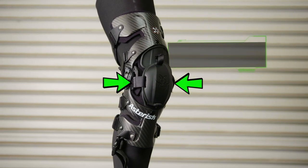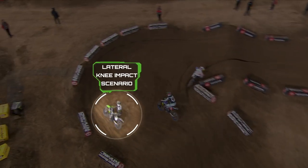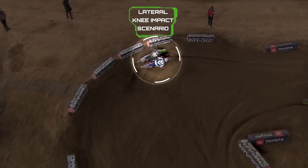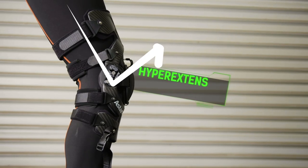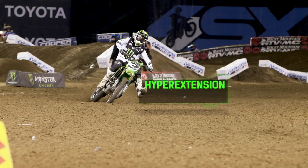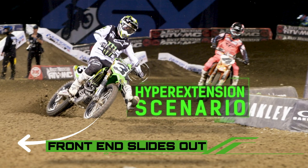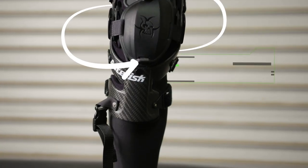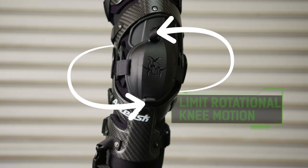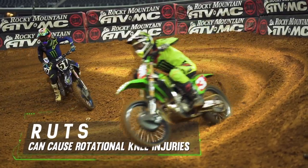A lateral support protects from a side impact — for instance, somebody coming into a turn and someone on the inside T-boning his leg. Hyperextension happens most often when you stick your leg out going through a turn and lose the front end; the handlebar hits the top of your leg and pushes it straight down. On a rotation injury, you land in a rut, the rut catches your big toe, your leg twists, and you get a rotation injury.